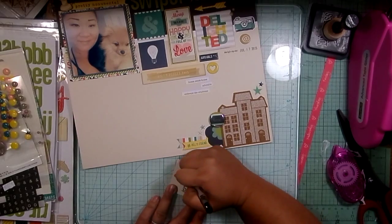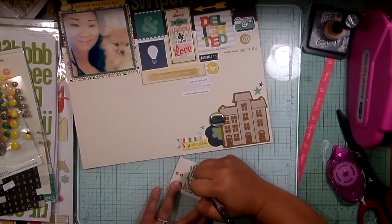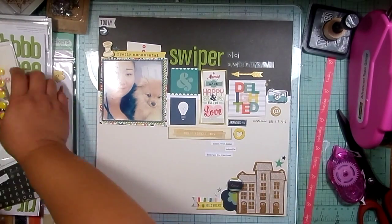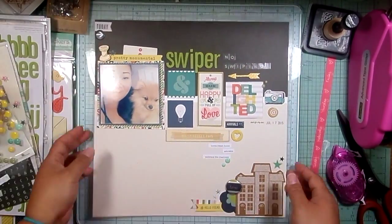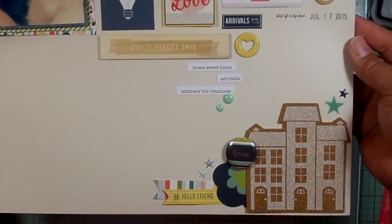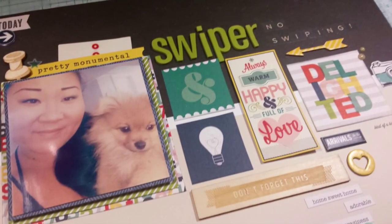If you haven't checked out Rory's channel — it's Kate Roar, K-A-T-E-R-O-A-R — she's an amazing scrapbooker who does 8.5 by 11, really clean and simple. It's her voiceovers that get me; I love the sound of her voice. Anyway, finishing off with a few enamel dots, journaling's done. Here are some close-ups. Sorry for the jumpy voiceover, but I hope you enjoyed a more clean and simple layout from me — don't worry, I'll get back to messy again soon! Bye guys!